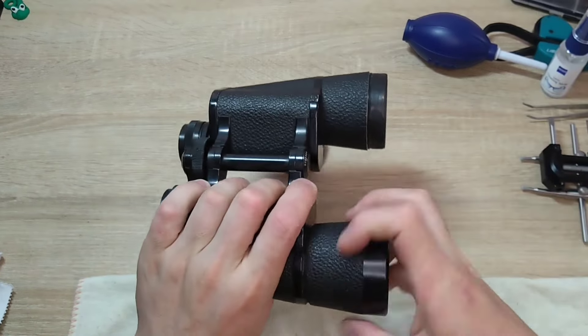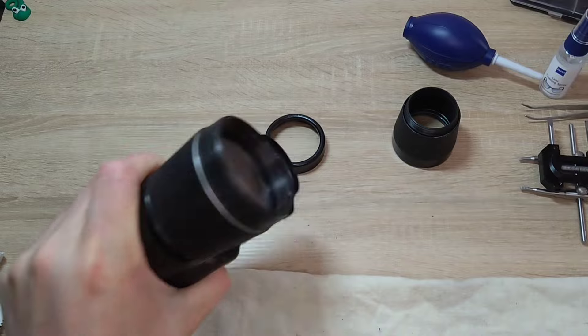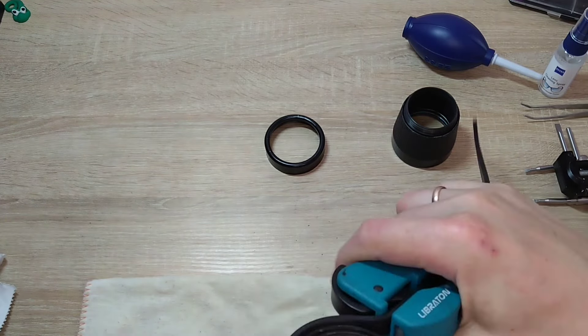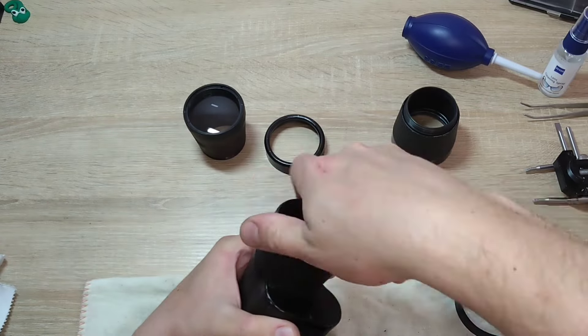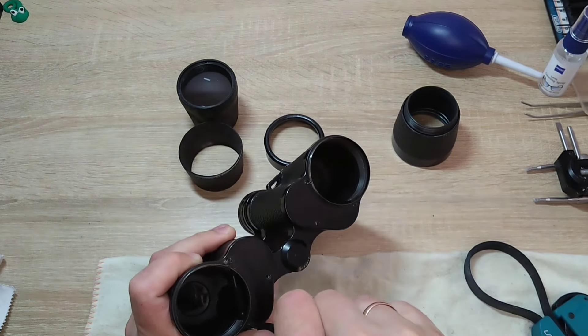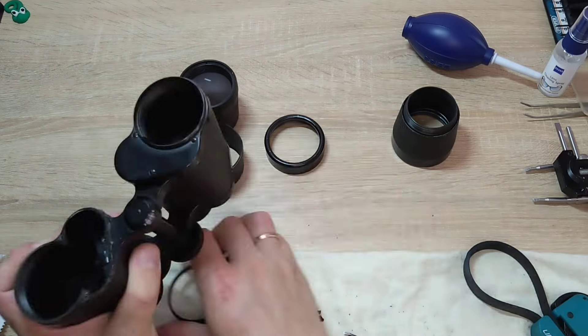First, I always unscrew the objective tubes. If it can't be done manually, I help myself with tools. Using this tool, it's advisable not to mix them up — place the left one carefully on the left and the right one on the right. Next, unscrew the three screws on the covers.